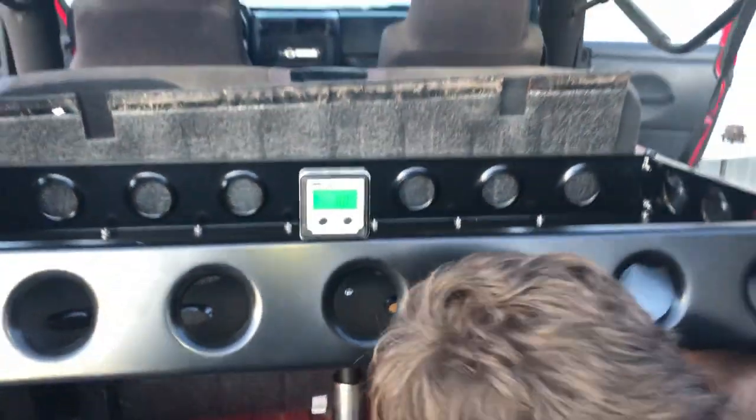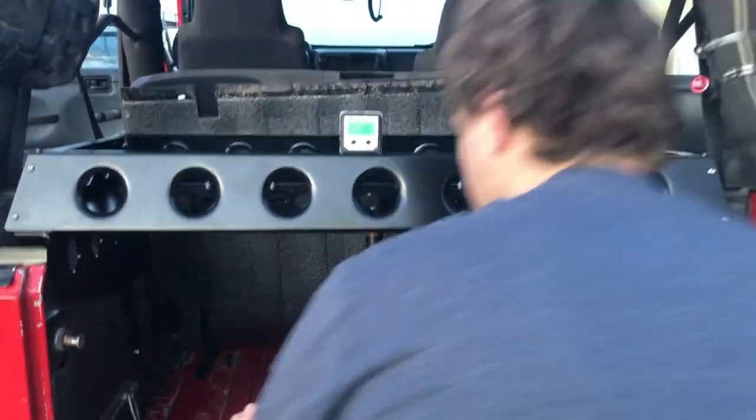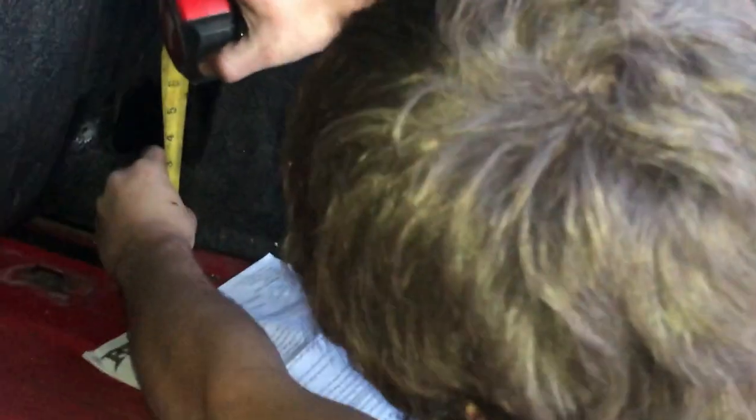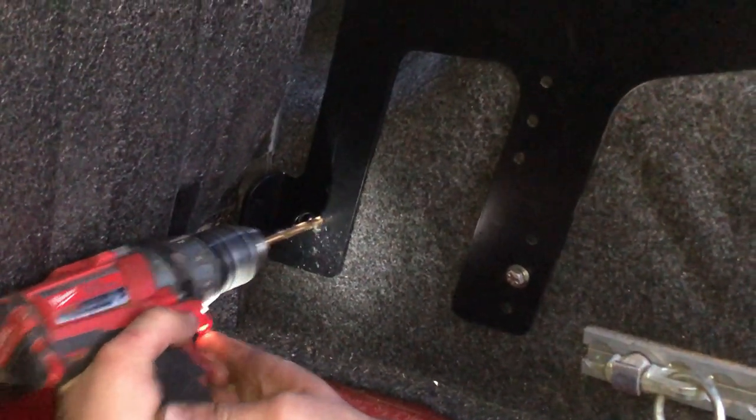We're still level here at zero — that's level from left to right. Now we've got to level it from front to back. We're going to drill it down — that's level zero right here.